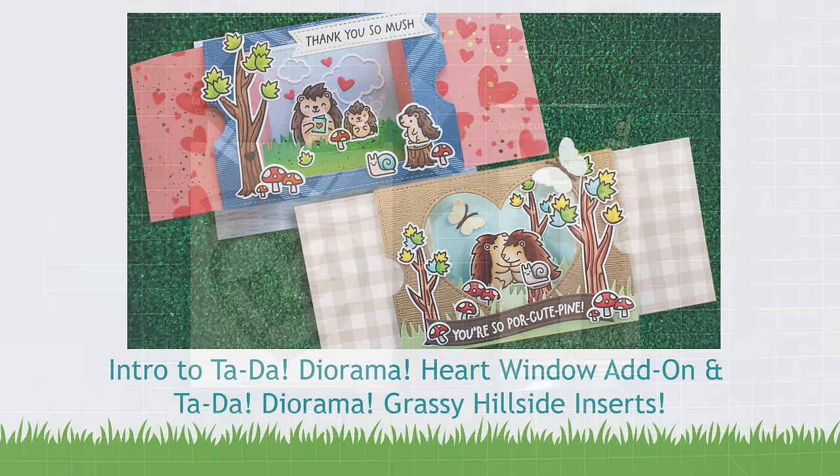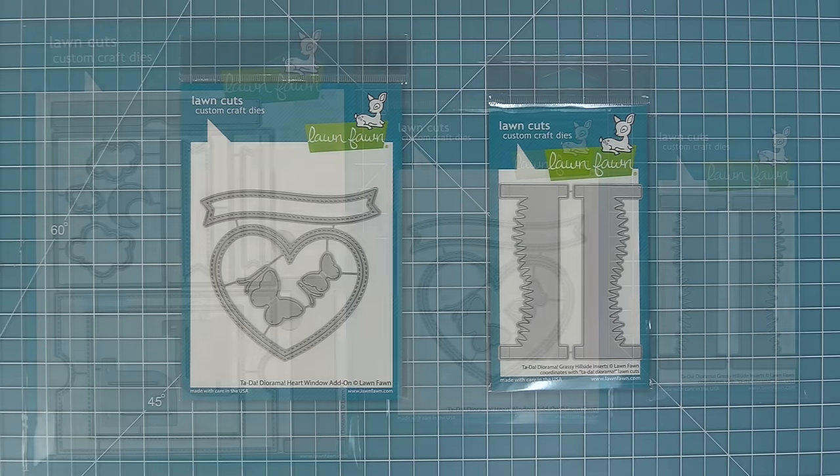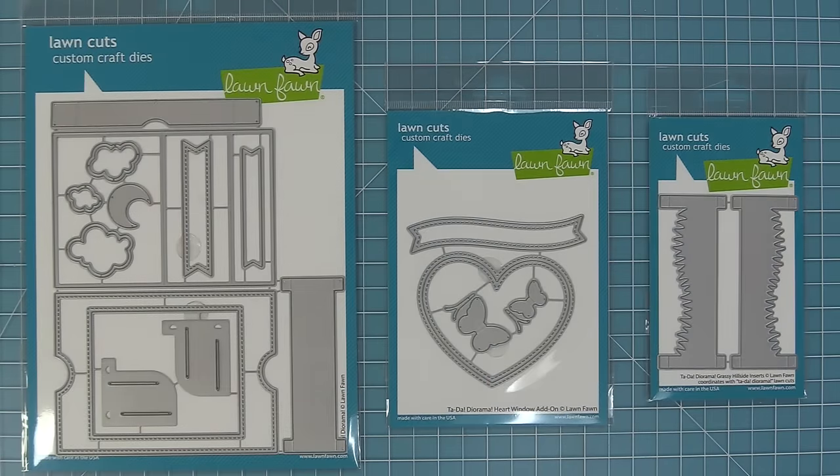Hello and welcome to another Lawn Fawn video. Today we are so excited to be introducing our Ta-Da diorama heart window add-on and also our Ta-Da diorama grassy hillside inserts. Both of these dies are add-ons to our interactive Ta-Da diorama die, giving you a new cool window shaped opening and some new inserts that you can use or mix and match with the previous inserts.